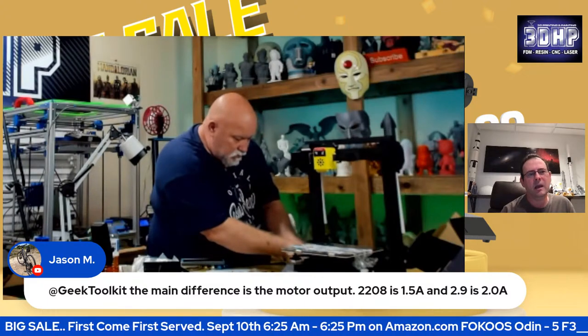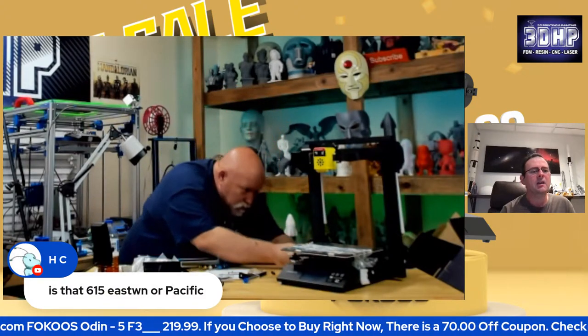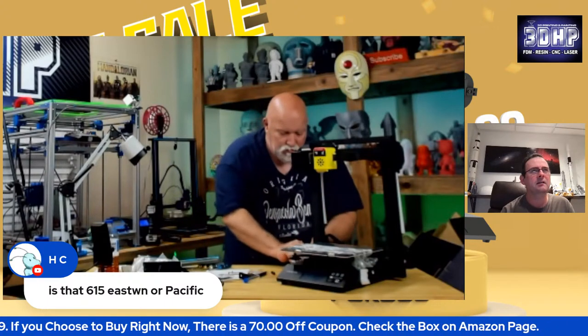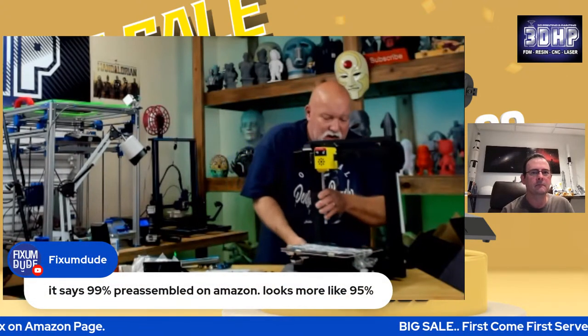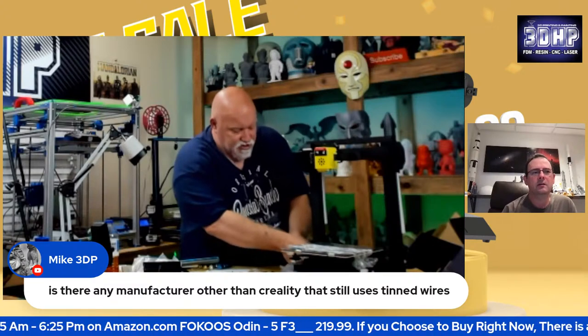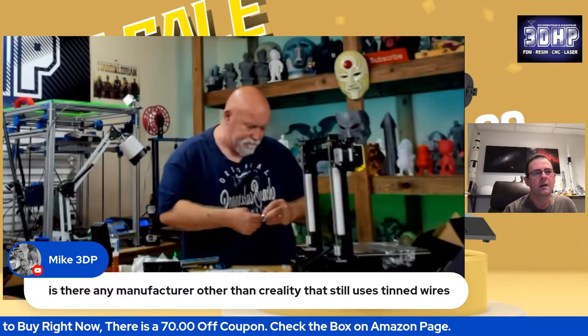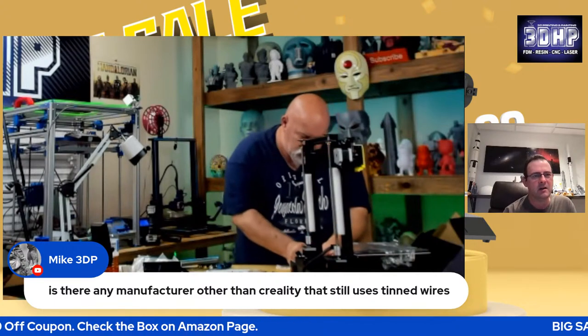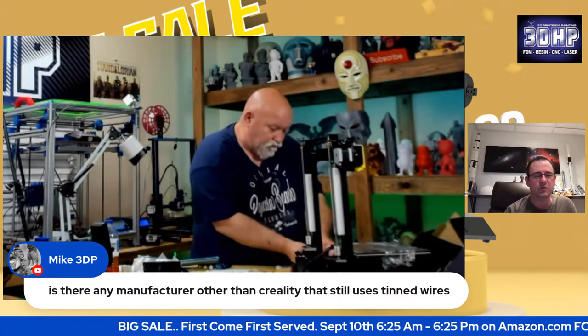Jason's asking about the G2K — that's the main difference in motor output. It's not big, and for most people it won't make much of a difference. Saturday he goes live at 1 p.m. Pacific, that's 4 p.m. Eastern. I can change it to whatever day or time — sometimes I have special guests on. I've had Joe Kelly, Chris Riley, and many great people. Focus did it right — they didn't use tinned wires. They used proper connectors, which makes a big difference. If a tinned wire ever gets hot or breaks down, you have a loose connection that can arc and start a fire.